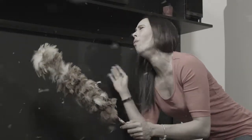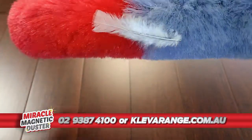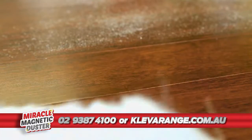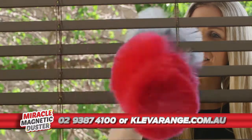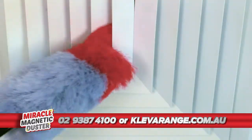Do you find dusting a chore and a bore? Once you are finished, you just need to start again. Introducing the Miracle Magnetic Duster that attracts dust just like a magnet without spreading it around. And because it conforms to all shapes and crevices, it's the easy way to clean those hard to reach areas.